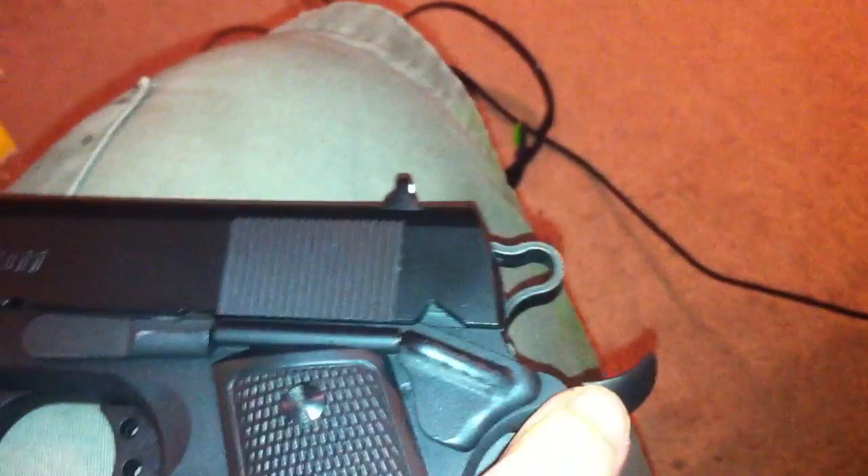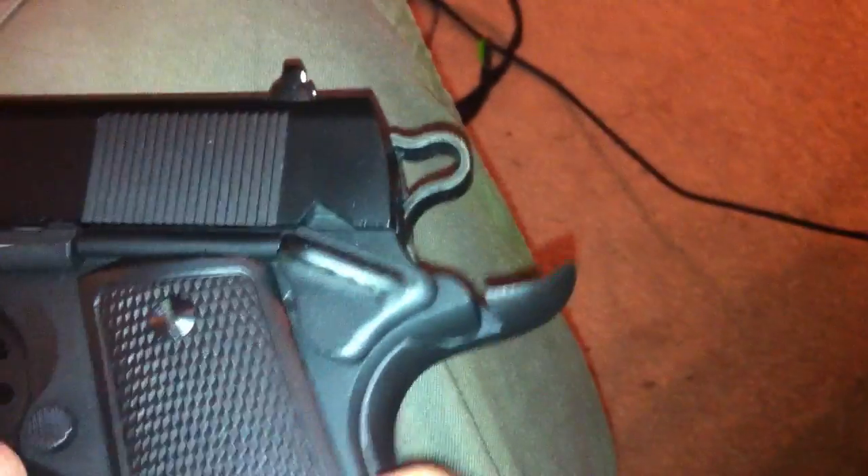The only thing I have to say is that it doesn't seat right with the frame, but it works just fine, and it feels just right. Other than that part right there, I'm really not too worried about it — unless you tell somebody about it and they look real close, you really can't tell.